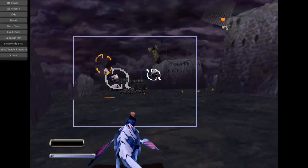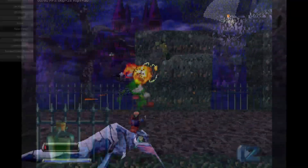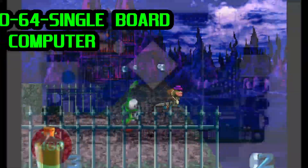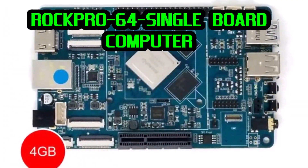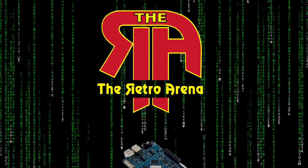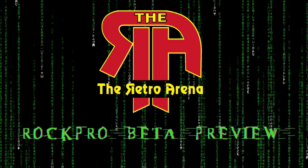Hey, what's up everybody, 8BitFlashback here. Today I'll be testing out some Sega Saturn emulation on the ROC Pro 64 single board computer. I'm also going to show a quick preview of the upcoming Retro Arena Beta image for the ROC Pro 64 and the Reshambo Retro Gaming Case.